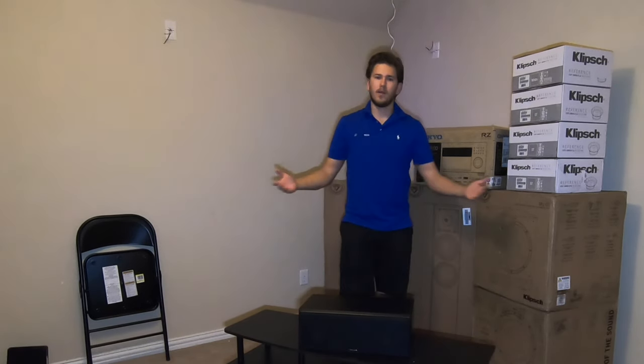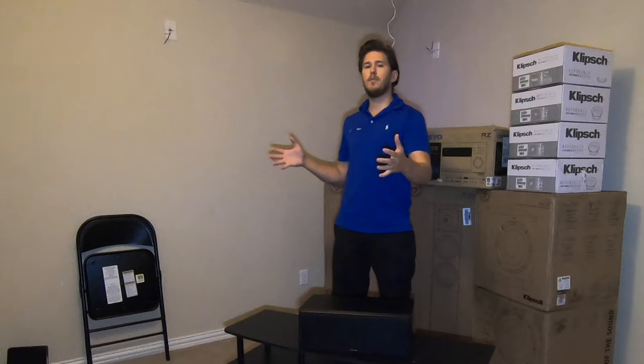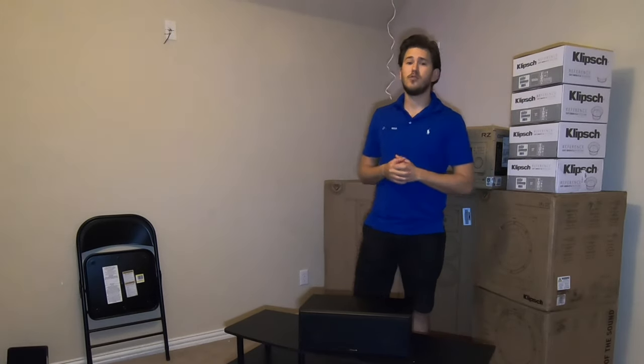Alright guys, that concludes the unboxing of the Klipsch RP-500C. This is just a brief demonstration of what the product looks like out of the box. If you'd like to see a full review and demo of this system in action, make sure to subscribe to our channel, and like, comment, and share. If you'd like to make a purchase, feel free to give us a call or shoot us an email. This is Zach with Dream Media Home Theater — thank you for watching.